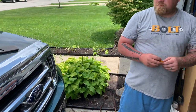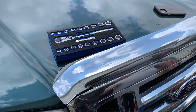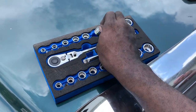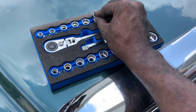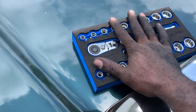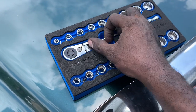Mike noted we saw the same exact ratchet profile at O'Reilly's — the Power Torque brand. It held up pretty good. We both liked the sockets — they did great. Shout out to Micro Pro, thank you for sending me this tool set.